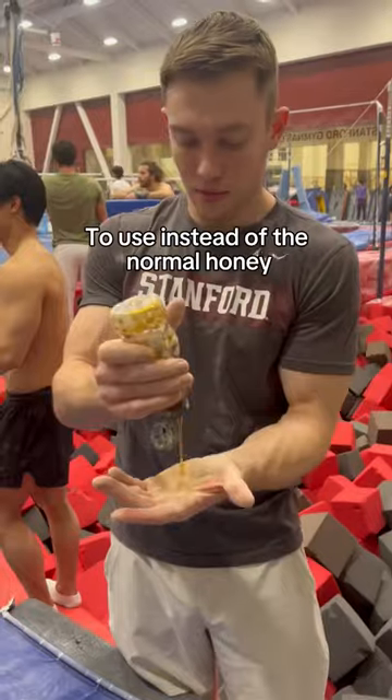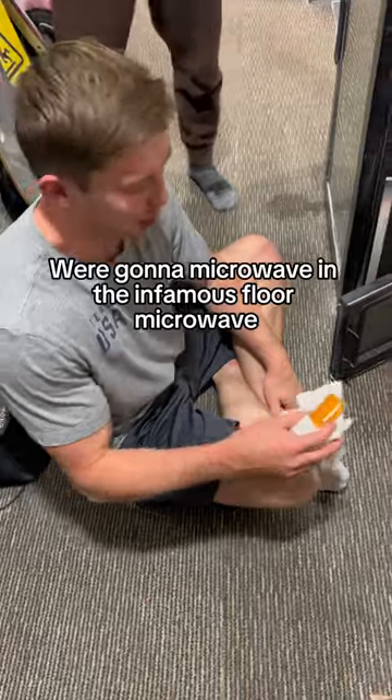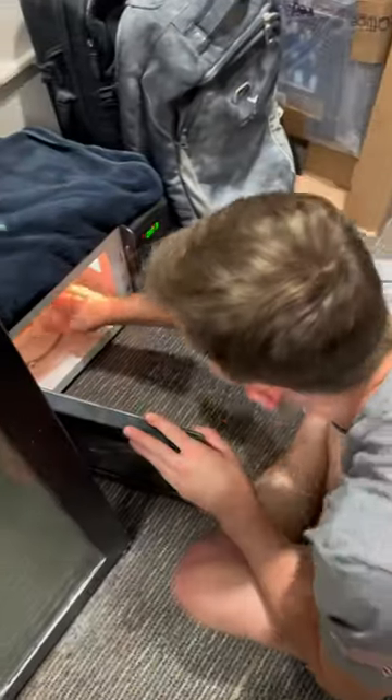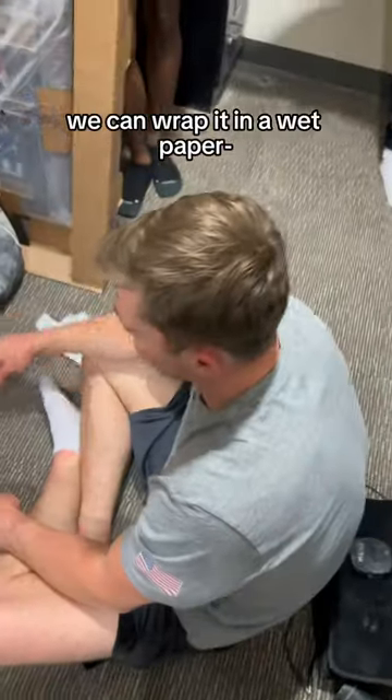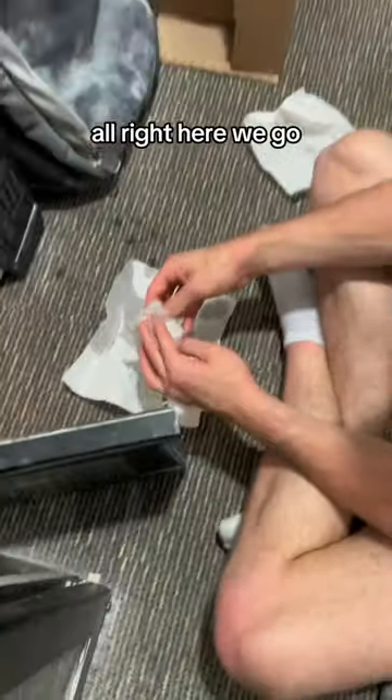I bought violin rosin to use instead of the normal honey we use to stick to the bars. We're going to microwave it in the infamous floor microwave. No. We can wrap it in a wet paper towel. Can you wet this for me? All right, here we go.